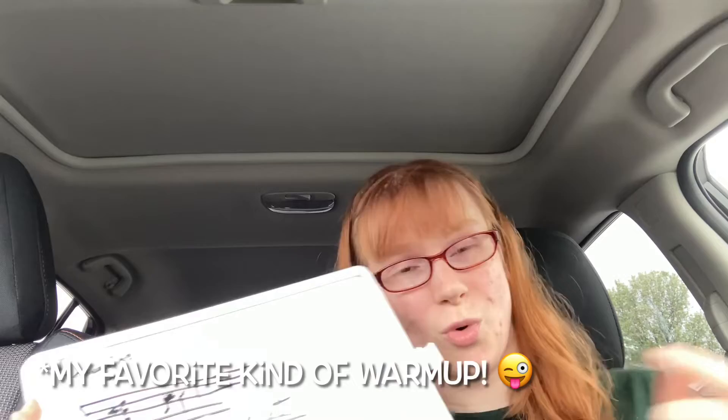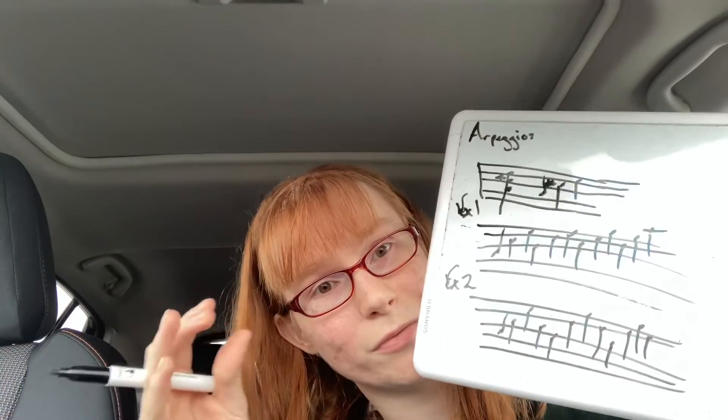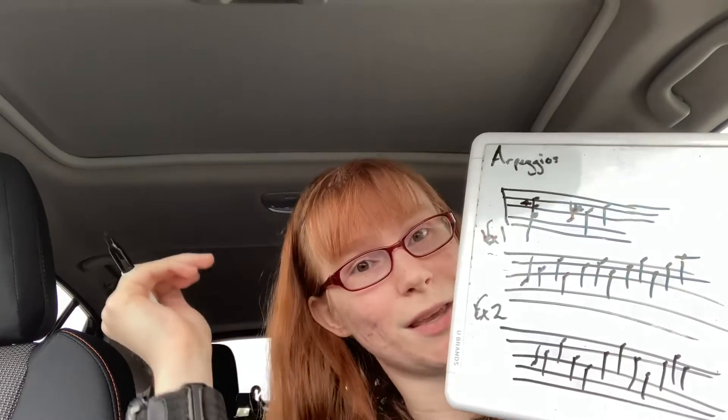With example two, when you're wanting to do some warm-ups — arpeggios are great for warm-ups — it would go from the tonic to the third to the fifth, then back to the third, and you can keep going up the scale from that. It's a really cool warm-up to do.